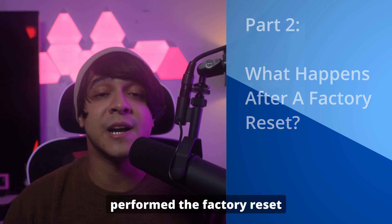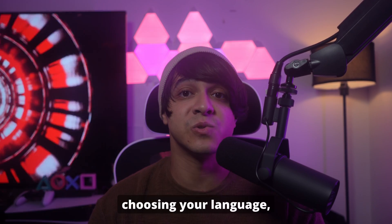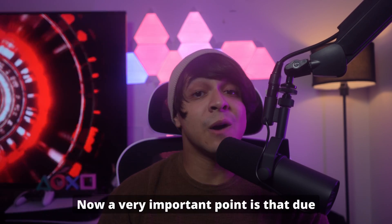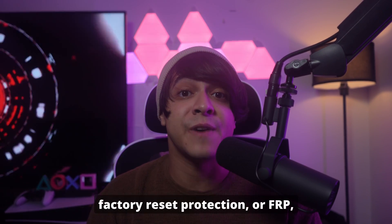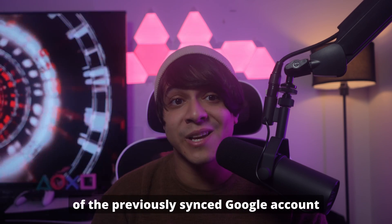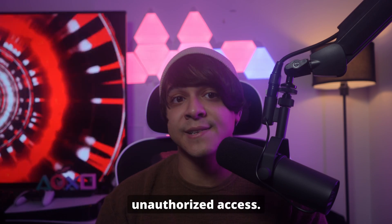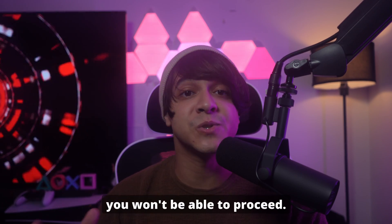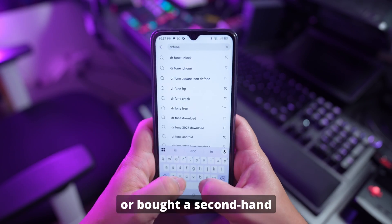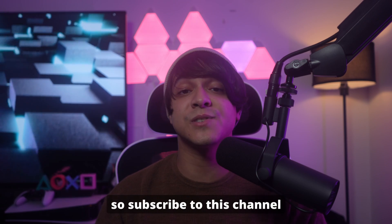Moving on to part two: what happens after the factory reset? Your phone will eventually reboot to the welcome screen, just like it did when you first took it out of the box. You'll go through the initial setup process — choosing your language, connecting to Wi-Fi, and so on. Now a very important point: due to something called Factory Reset Protection, or FRP, you might be asked to enter the details of the previously synced Google account that was on the phone before the reset. This is a security measure to prevent unauthorized access. If you don't know those details, you won't be able to proceed. Whether you've forgotten your login details or bought a second-hand device that's locked, Dr. Phone provides a way to bypass the FRP lock. Subscribe to this channel and you'll find the answer.